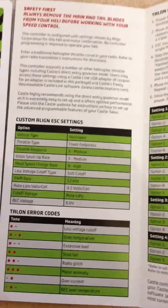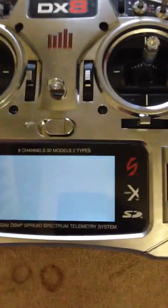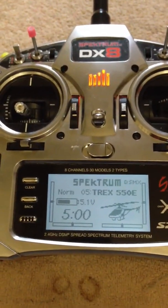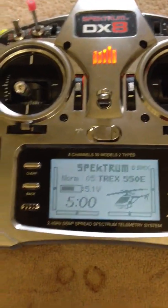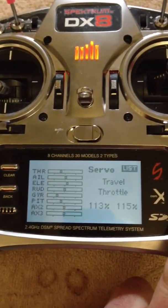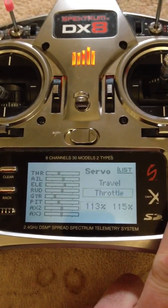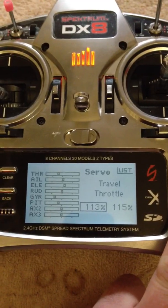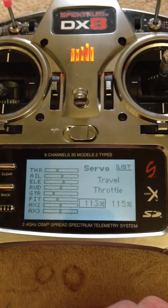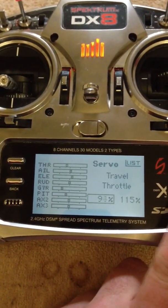Go back to your transmitter. On the DX8, stick down before you turn anything on, all your knobs and switches at neutral apart from the throttle, and obviously the correct model selected. Go to your servo setup — you're actually changing the travel. The Castle ESC requires you to set an endpoint; they would normally say 100 and 100, but what you need to do is wind them both down to around 50 or 60.